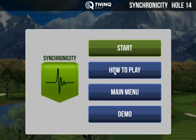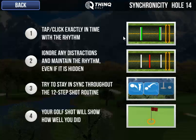Just pick any hole. We do have a how-to-play section here, and this part is very important. It breaks down how you play the game, but what we're going to focus on in the Synchronicity game is this gold bracket. As the white bars pass through this gold bracket, you want to either tap your mouse or tap your mobile device's screen.